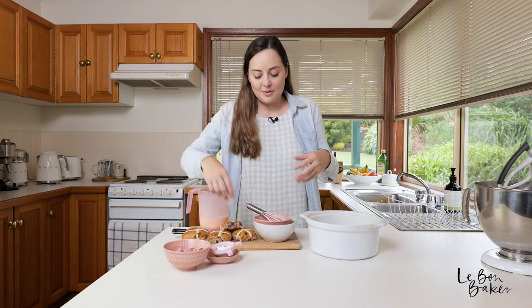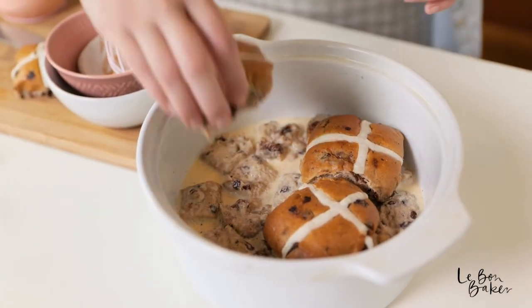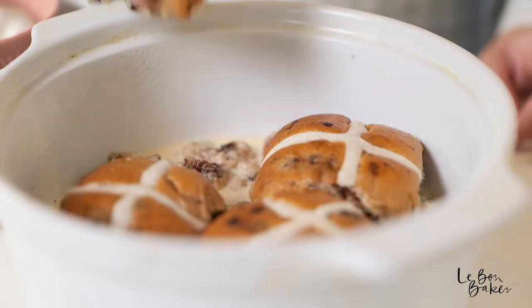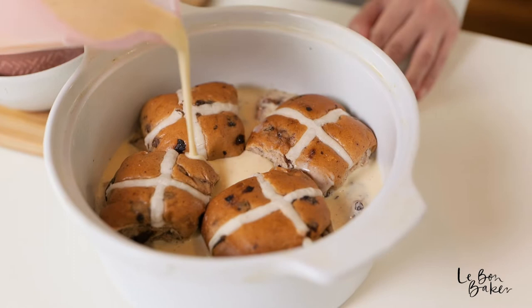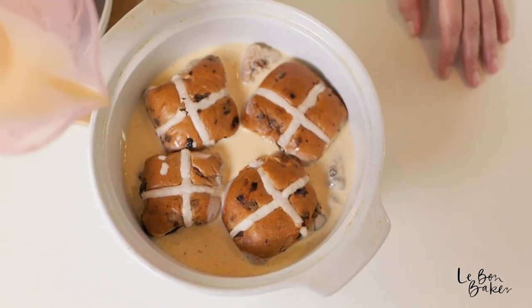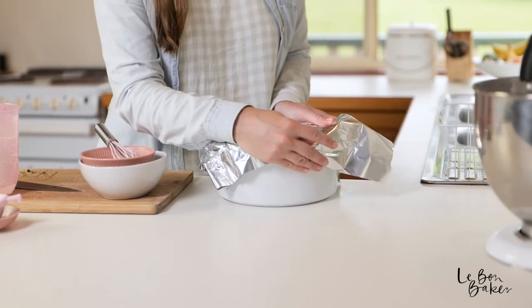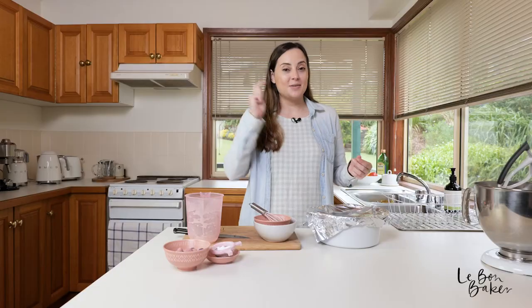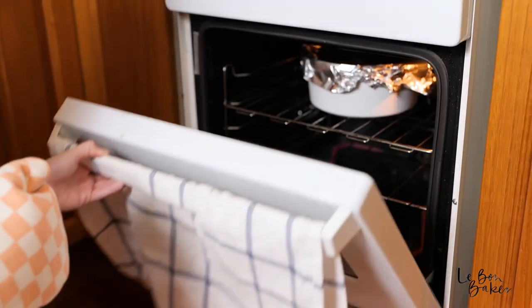Mine has been soaking for a couple of minutes — the bun is just soaking up all of that custard. Now I'm going to grab the cute little tops and add them back into the dish. We can't have any leftover custard, so pour it in the dish all around those buns and let it soak it all up. Cover your baking dish with some tin foil and put it in the oven for about 15 minutes. Then remove the tin foil and let it bake again for another 10 to 15 minutes until the custard sets. We are at the 15-minute mark, so now it's time to take off that tin foil.